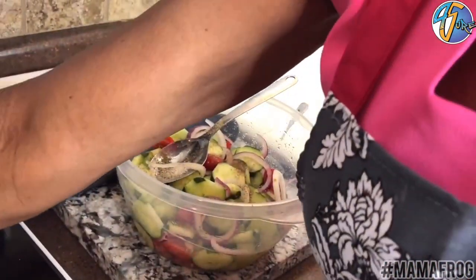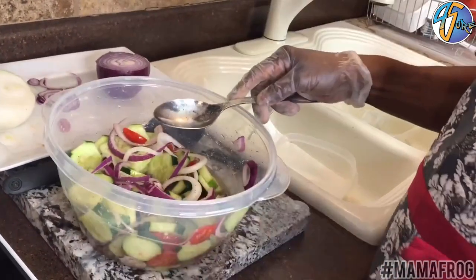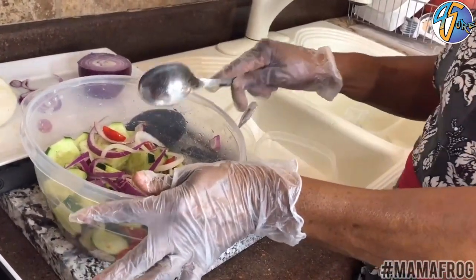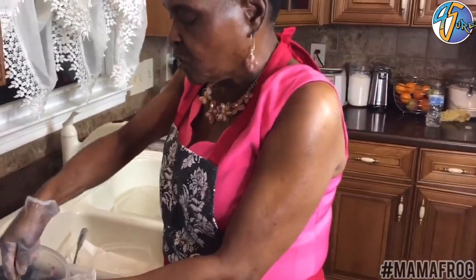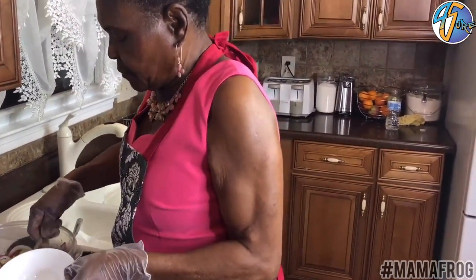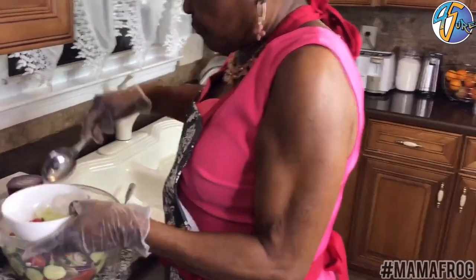Now this salad has to go in the refrigerator so the vinegar can soak through it. You can eat it right now, but if you're going to serve your salad, it's best to fix it maybe about an hour before you serve your food, because the vinegar will make it taste better when all the seasoning comes together. Let it chill a little bit in the refrigerator and just serve it in a bowl.